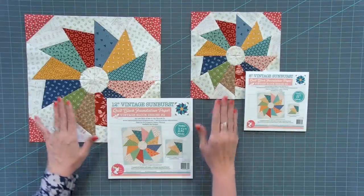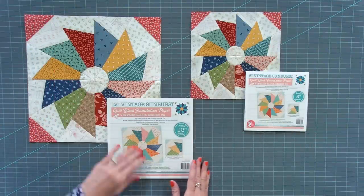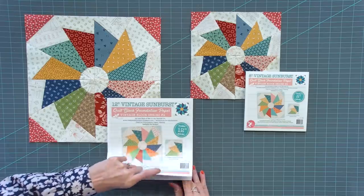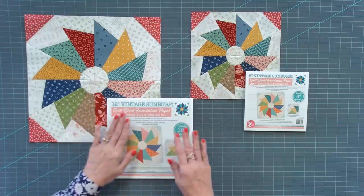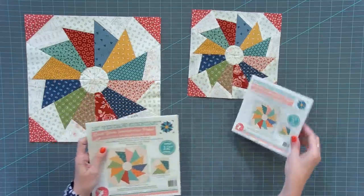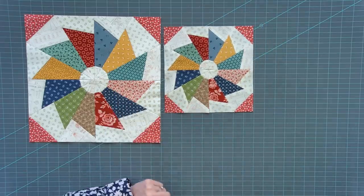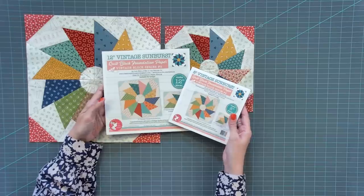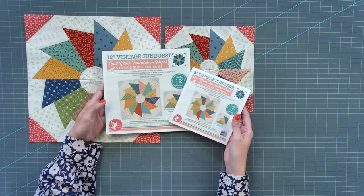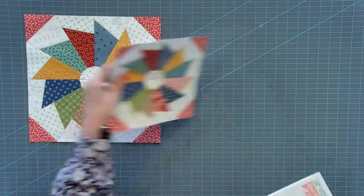Here are the blocks in 12 inch size and eight inch size. If you're doing the 12 inch size, you'll do the same technique — just use the cutting sizes on the backside of the cover. This fabric is Hometown by Lori Holt, and the fabric on the front cover of these paper pads is V Dots by Lori Holt, so you can see how it looks in two different fabric collections.